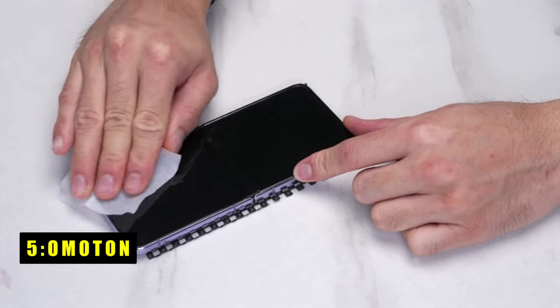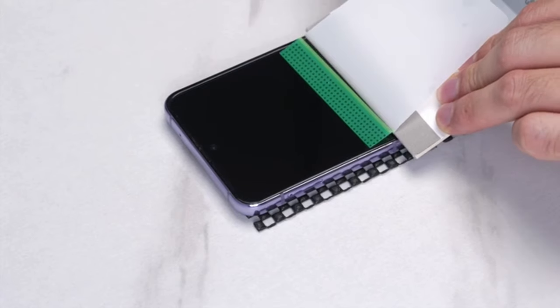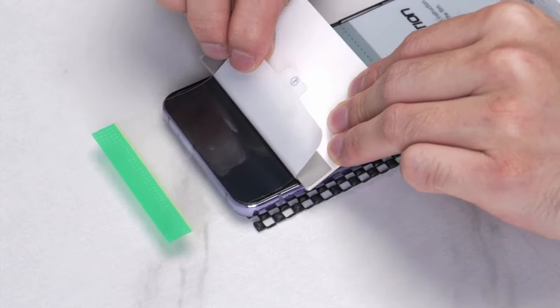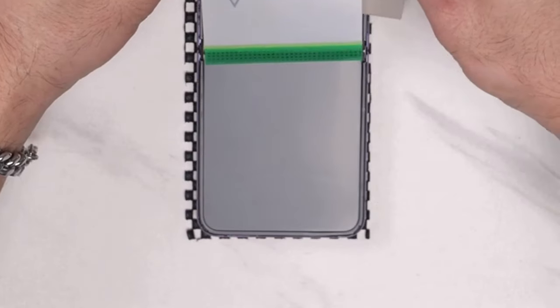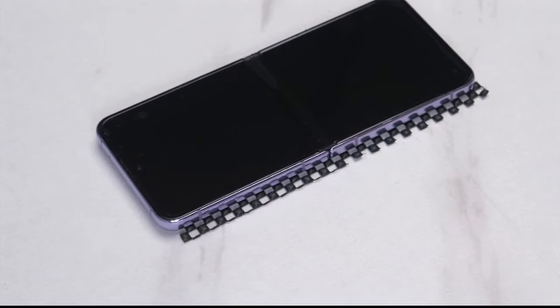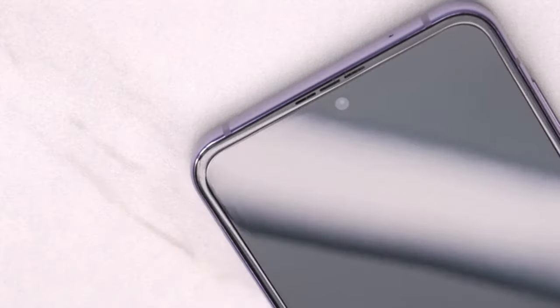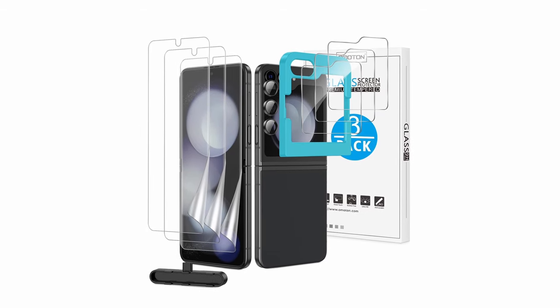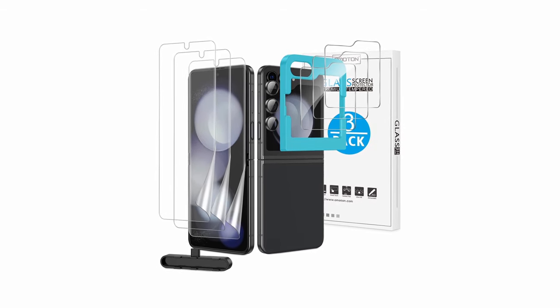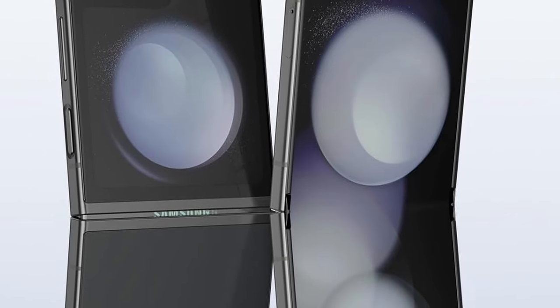At number 5 is Omaton. The Omaton screen protector for the Samsung Galaxy Z Flip 6 offers comprehensive protection and user-friendly features. Designed with an easy-to-follow installation guide and an alignment framework, it ensures a hassle-free application process. The TPU screen protector allows for seamless fingerprint unlocking and maintains optimal touch sensitivity, thanks to its advanced adhesive formula. Providing triple protection, it combines a super-thin TPU film for scratch and fingerprint resistance, a 9H hardness tempered glass for robust screen protection, and a specialized camera lens protector. The case-friendly design ensures compatibility with most Galaxy Z Flip 6 cases, offering complete protection without compromising on usability.